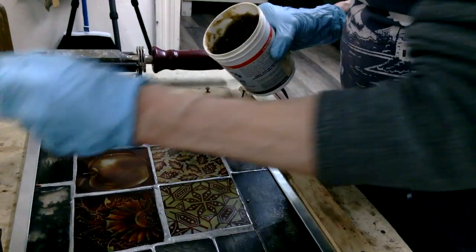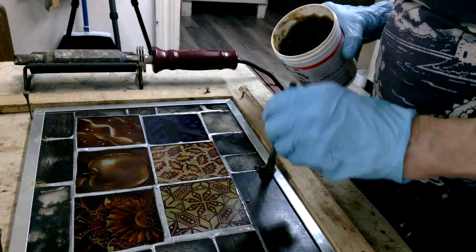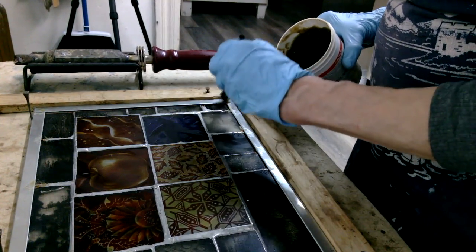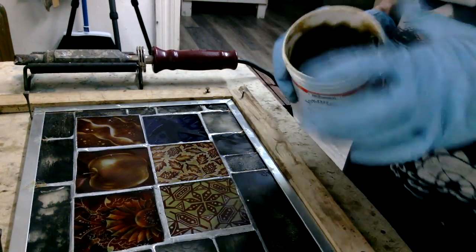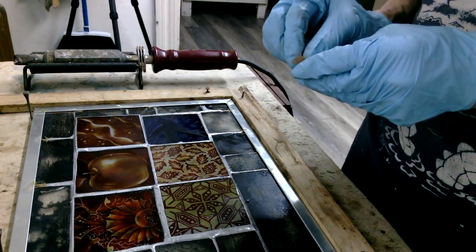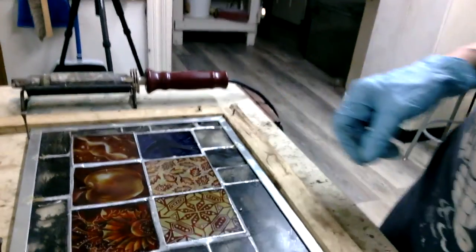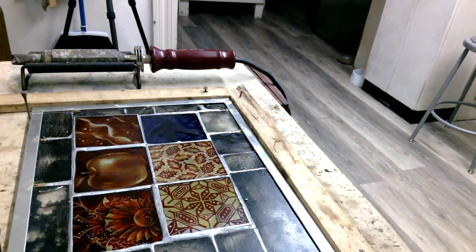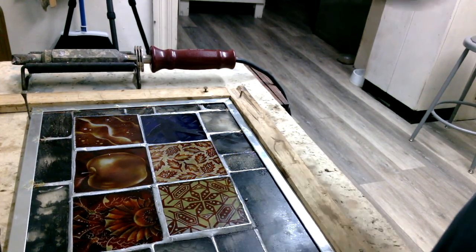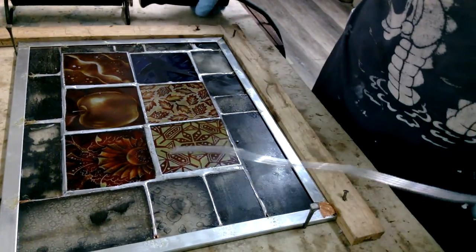When I have the pieces in place, I'm going to put flux on the zinc — you will never ever be excused from the task of fluxing your solder joints. Then I'm going to solder all those joints on the top, flip the piece over, and solder the whole back. What I'm doing here is putting a little copper foil band-aid on the corner where the mitered zinc didn't quite reach — that is the workaround I am talking about. That's just a little copper foil band-aid that sticks right on top of the glass where there is a gap. See how I did that? No one will ever notice a thing.